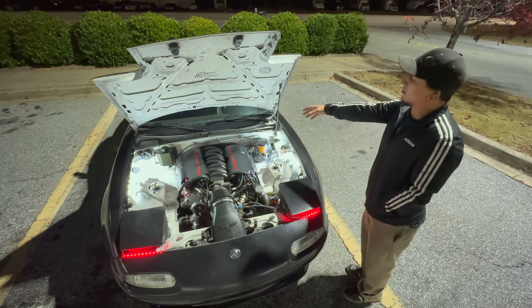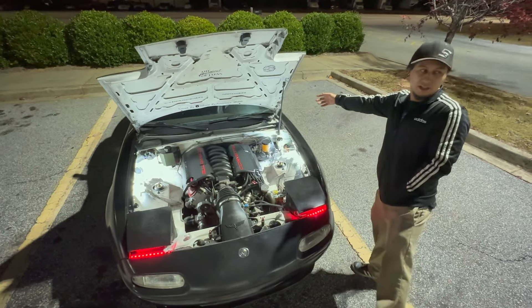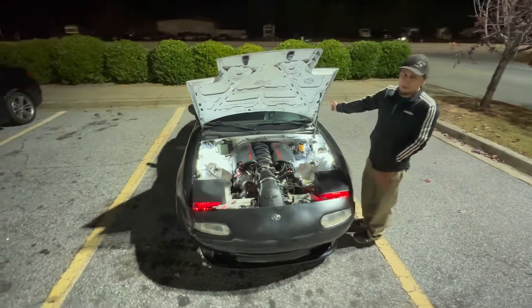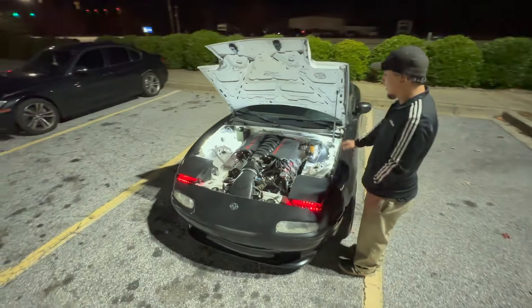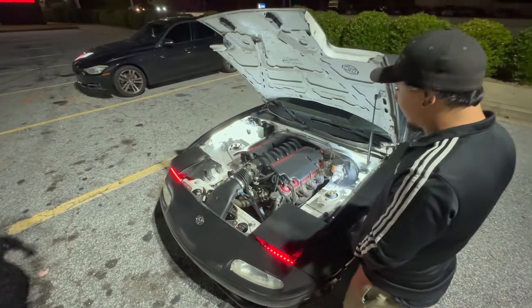Then it goes to a T56 bell housing with an adapter plate to a CD09 from a Nissan 350Z. Obviously synchros aren't that great with it, but it's made it through the season. I've got another one that I plan on faceplating at some point.